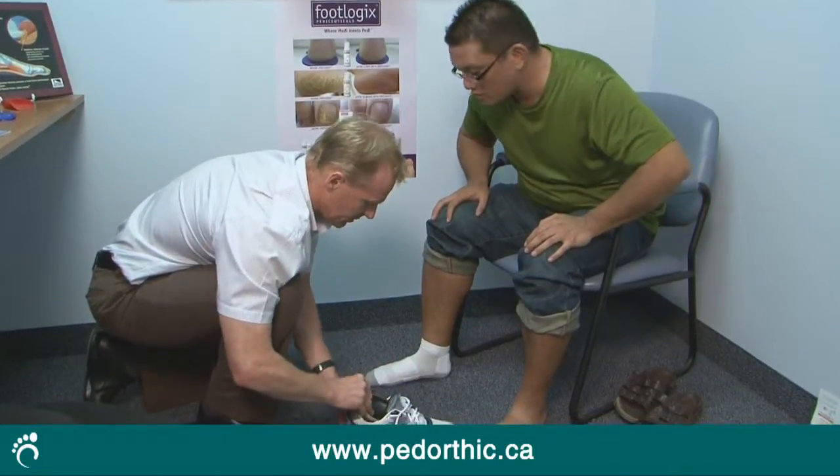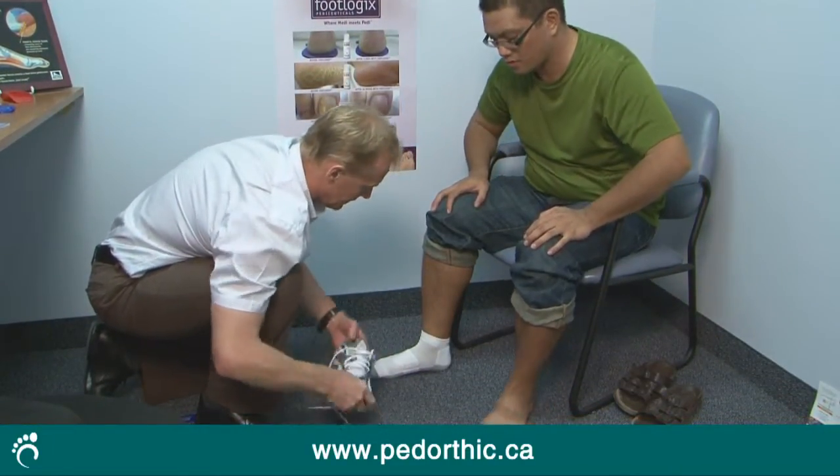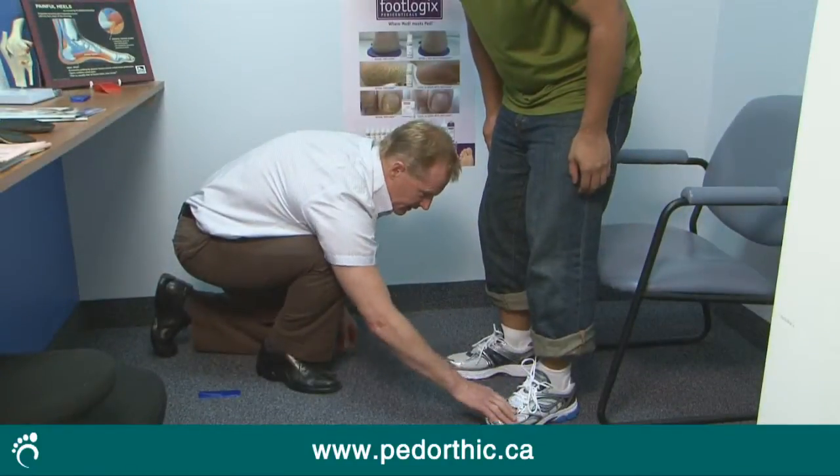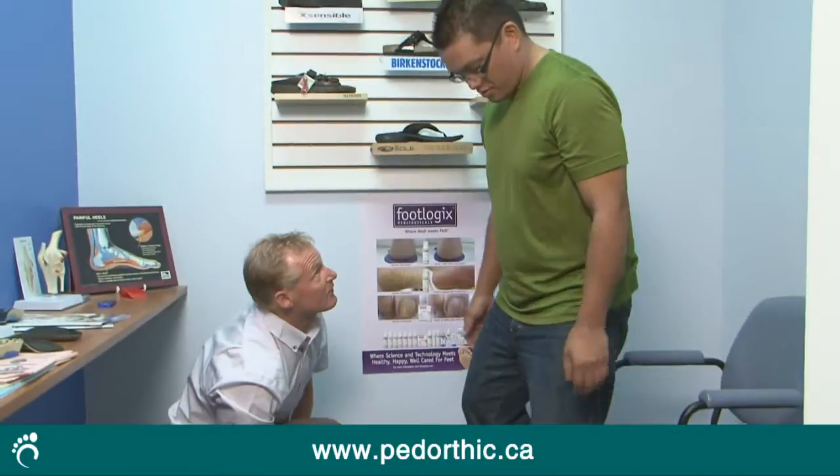Once the orthotic is fabricated, the pedorthist will have the patient in for a fitting appointment. At this time, it will be ensured that the orthotic fits the patient's shoes and any fine-tuning adjustments will be done to ensure that it is comfortable.